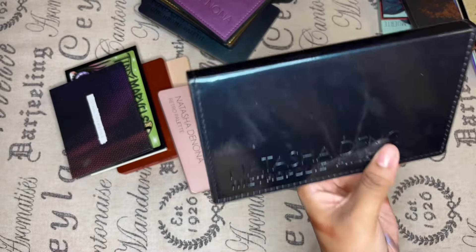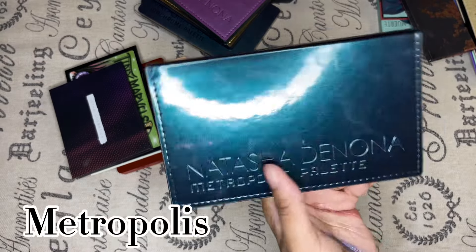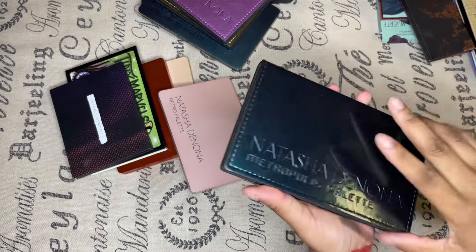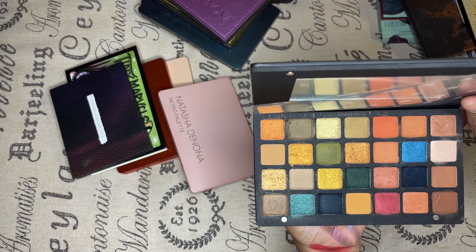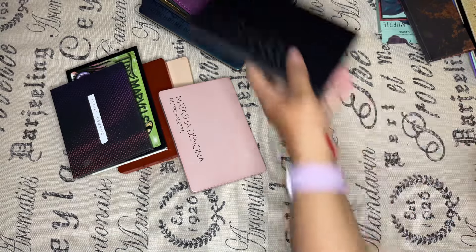The Metropolis palette — it's staying. It's one of my babies. I don't use it much, but it's got some shimmers I really like. Those shimmers are so pretty. It's staying because I want it.